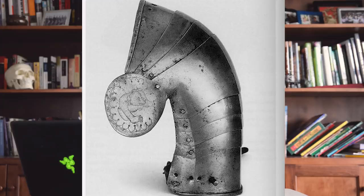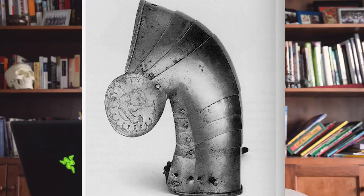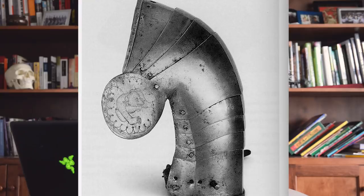Engraving involves using a sharp tool to actually cut grooves into the surface of the material being worked. Its use was not just restricted to the applied borders — it could also be used directly on the surface of the armor, as is the case with this pair of shoulders from Kerberg where the integral besagews are engraved with bears.